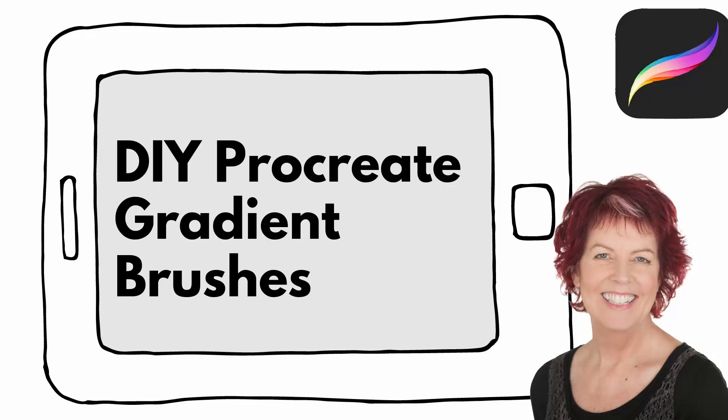Hello and welcome to this video tutorial. Today we're going to create both a linear gradient and a radial gradient brush in Procreate.